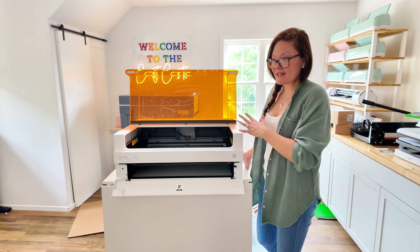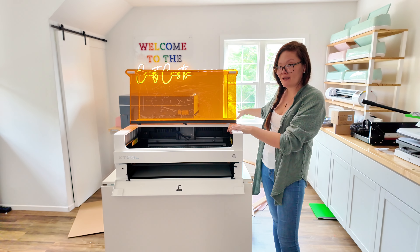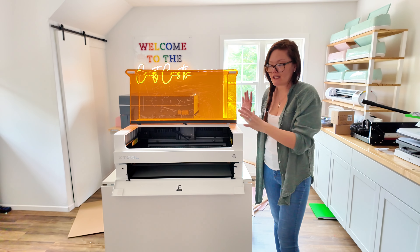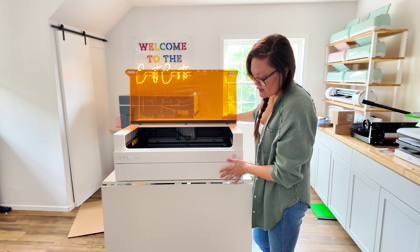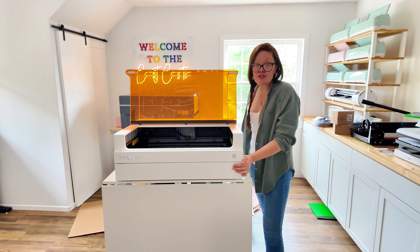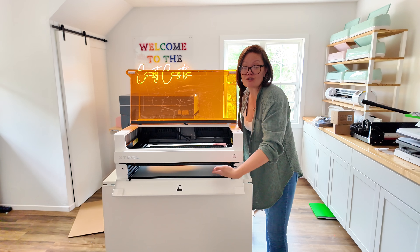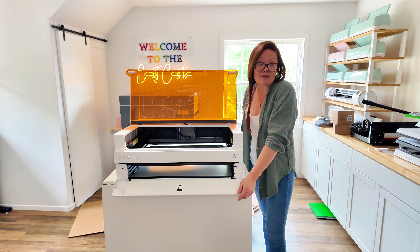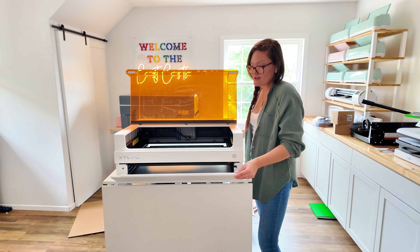I think I'm going to keep it on my rolling cart so I can just roll it away and pull it out when I need it and put it in my window. The riser base is really nice — it just closes, and if you wanted to do long materials with a conveyor feeder you'd just open both ends. You can also do a big tumbler or something like that.